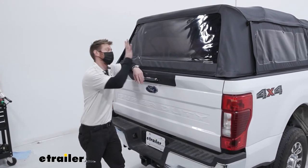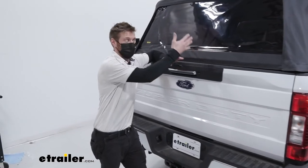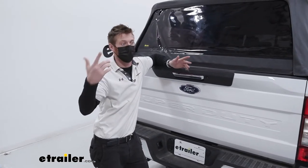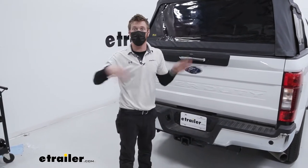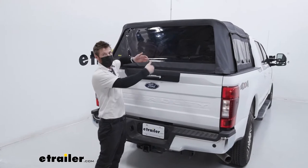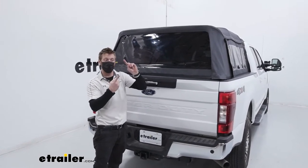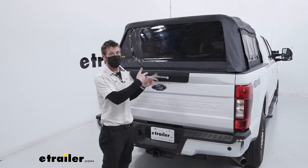The cool thing about this is it's going to be a lot easier to live with than your normal camper shell. With a camper shell, you have to have multiple people lift it up to take it off and you've got to store it somewhere. With this, it can stay on there but we can condense it down. I would definitely say it is probably one of the most versatile things you can put on the bed of your truck.